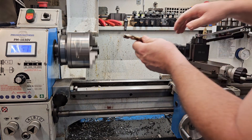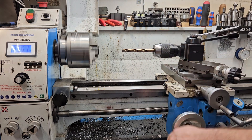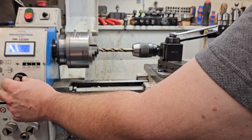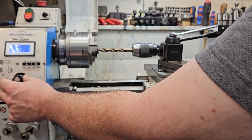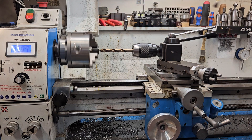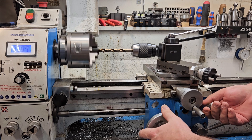I'm gonna slow down to about 400 RPM. There we go — give it a little bit of lube. This one just seems to just cruise right on through.